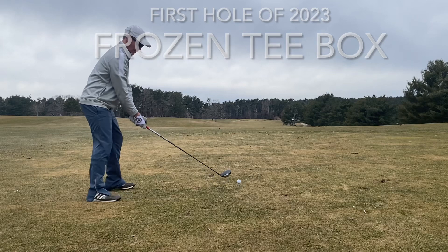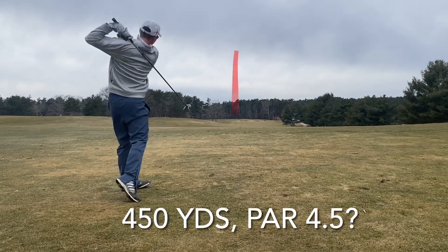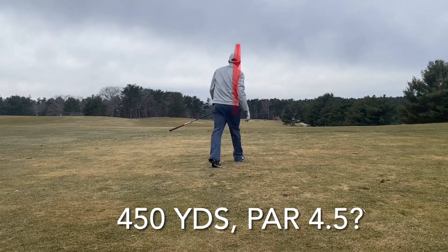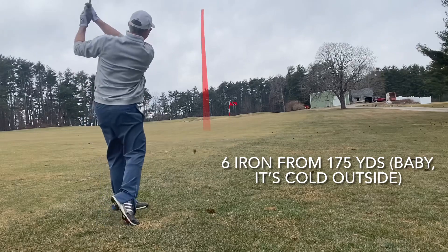Look at this — I want to show you my practice swing because that looks great to me, and then I get over the ball and it looks entirely different. Not as good. You had a good result here though. Let me know in the comments if you wind up with the same kind of different swing.